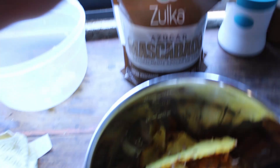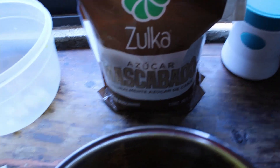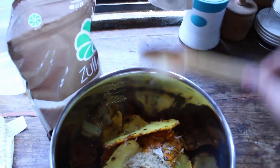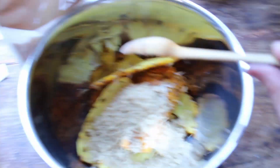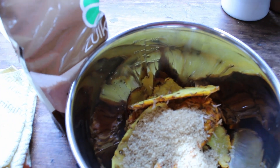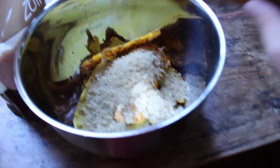Then place all the peels in a bowl and add sugar. You can also use piloncillo but I don't have it right now, so I'm going to use brown sugar — about 1, 2, 3, maybe 4, maybe 5 tablespoons, yeah about that much.